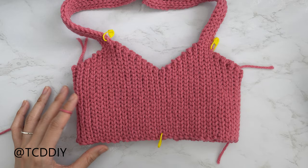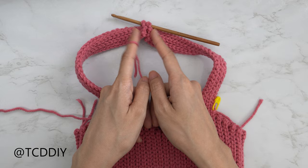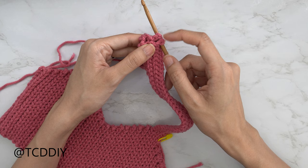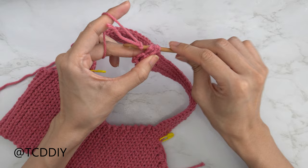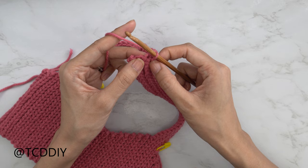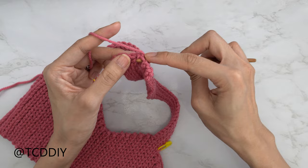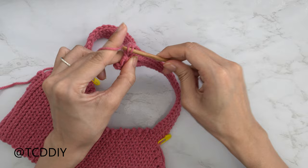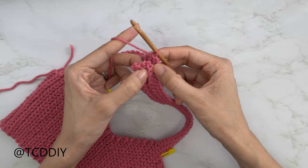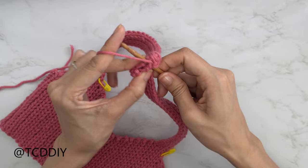Now that our sides are seamed up, we're ready to seam our strap. Make sure the strap is flipped inside out so that once we flip it over the seam will be along the inside. Insert your hook into the corner stitches, pull through, and do a chain up of one to secure. We're going to put one single crochet into every side slip stitch row. Find the top loop of each side slip stitch row on both the front and back panel and single crochet through both. Keep doing this until no more stitches are left, chain of one, cut, and meet back.